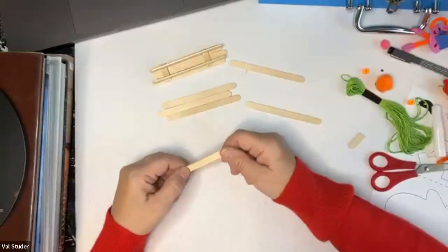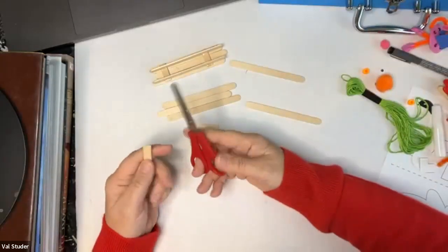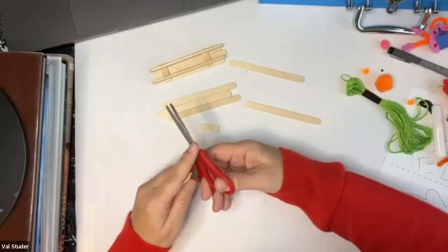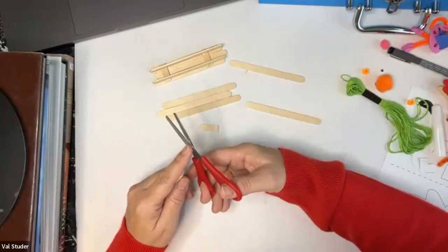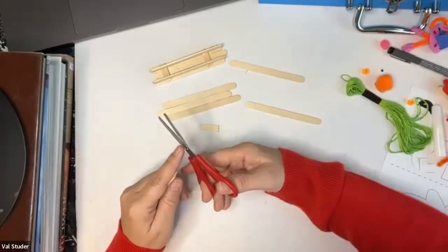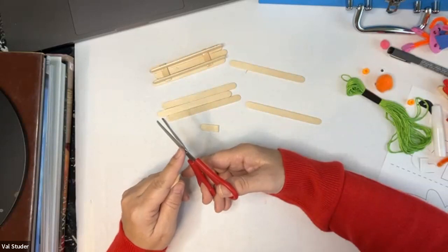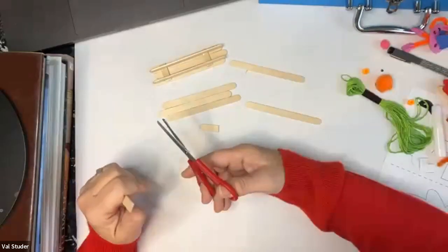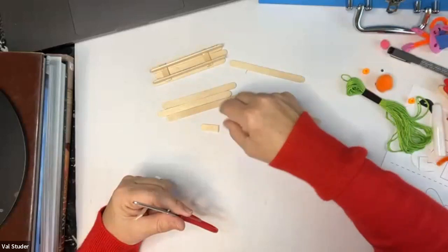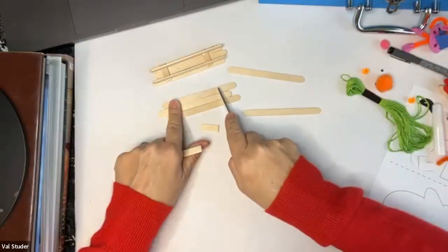Now take another craft stick and your scissors — fair warning: it's hard to cut craft sticks with scissors. The scissors that came in the craft case works pretty good, but if you need help from an adult, please ask. You'll need six craft sticks total: three for the top of the sled, two for the runners, and one that we're going to cut up to glue the sled together. Cut that piece so it fits over all three craft sticks.